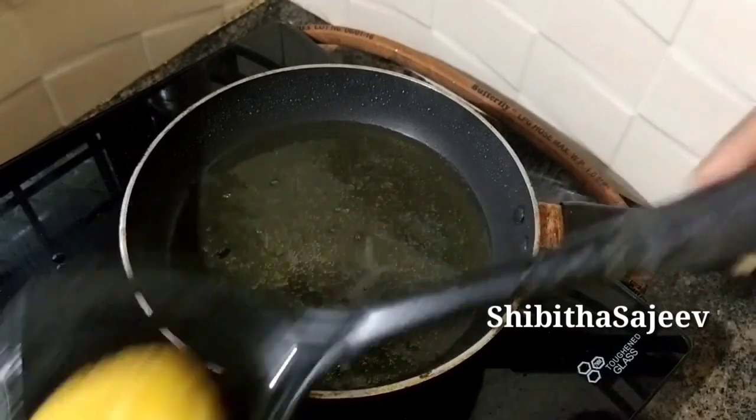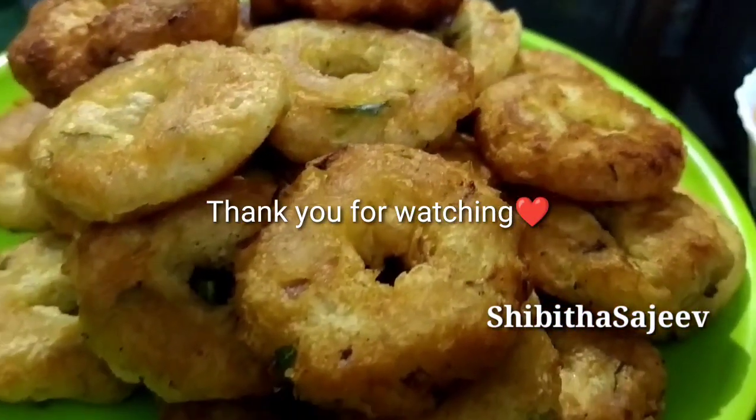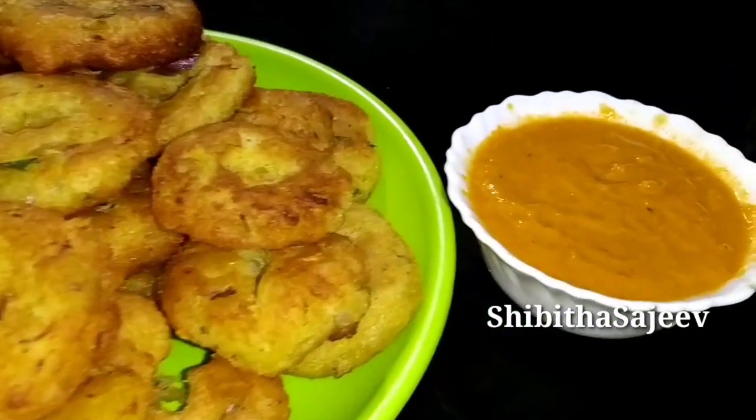Shibita Sachi. Thank you. Thank you, sir.